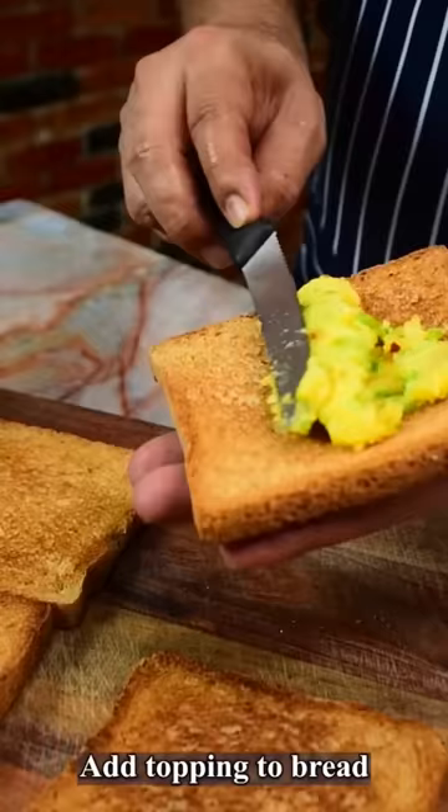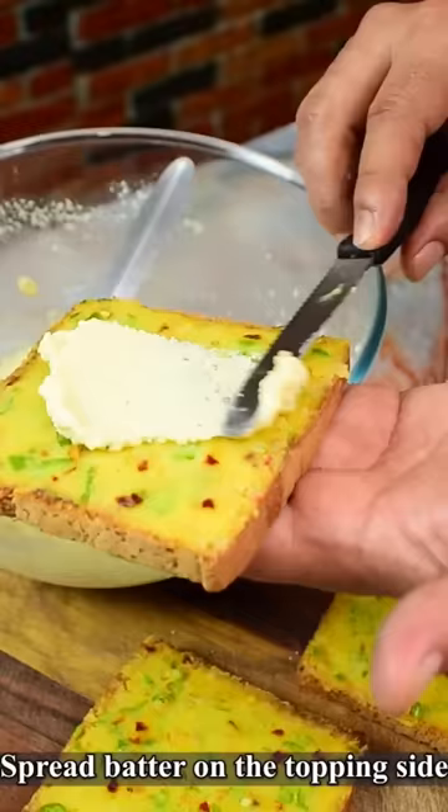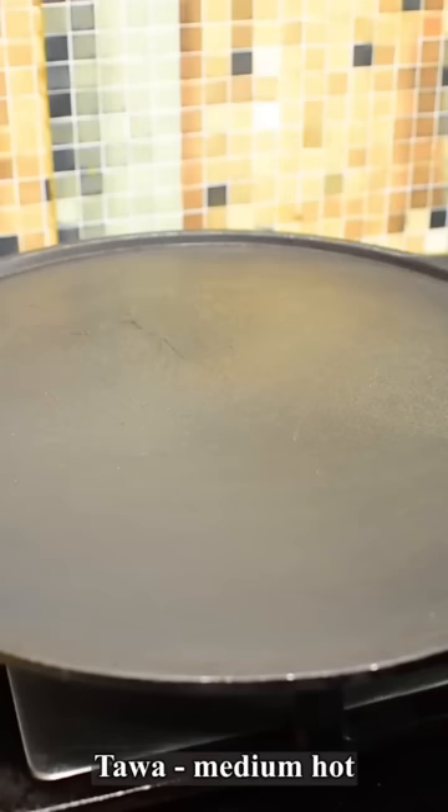Now we have to add the almond topping and the bread. Look at the consistency of the batter. We will add where the almond oil goes. The pan is hot first, but the heat will remain medium.